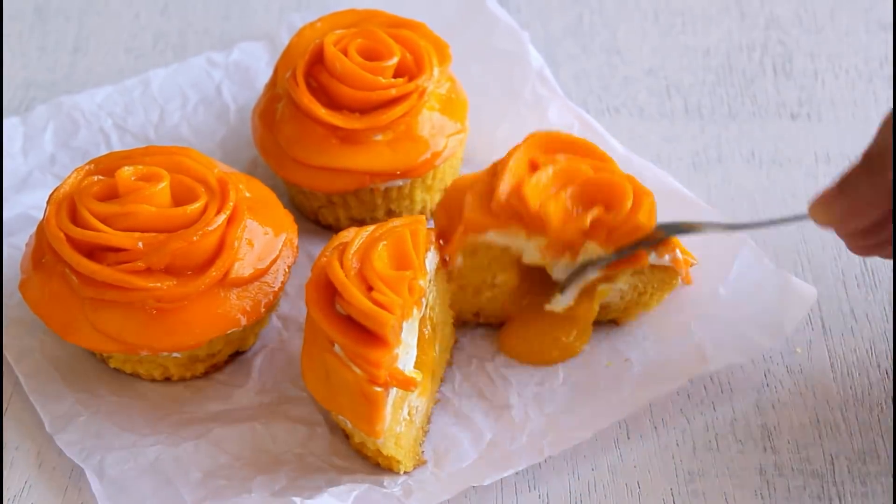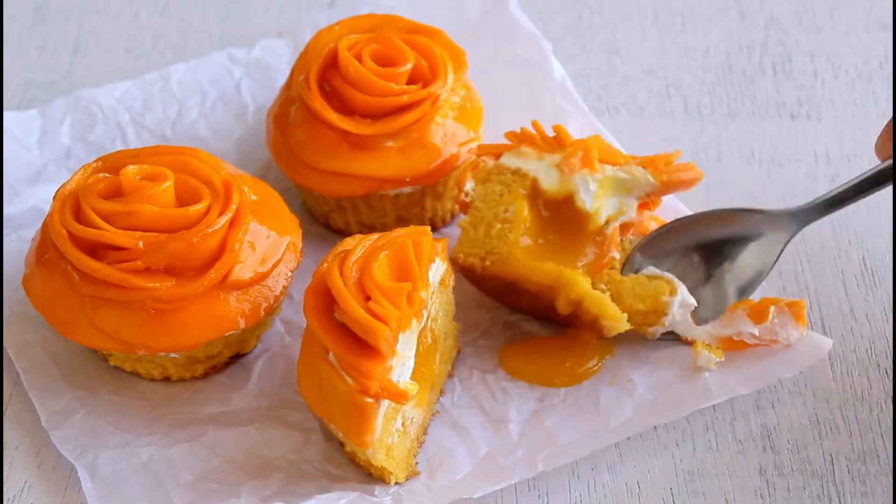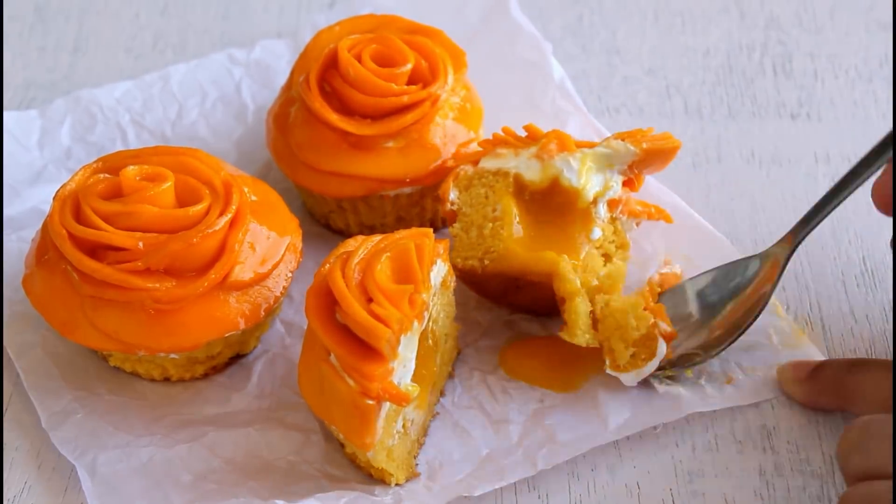The center is filled with mango — it's completely a mango-licious mango lava cake. Enjoy! Bye!